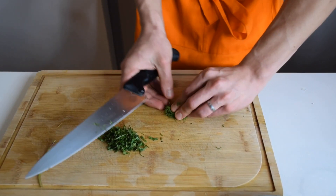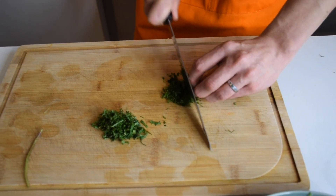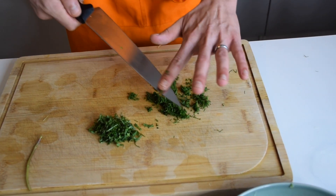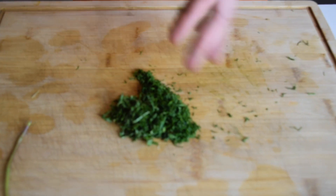Now I'm going to take out my dill and chop it. You don't need to chop it really thin — just chop it roughly like that. Then you can mix it up.